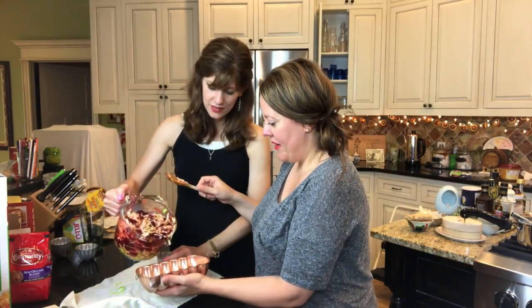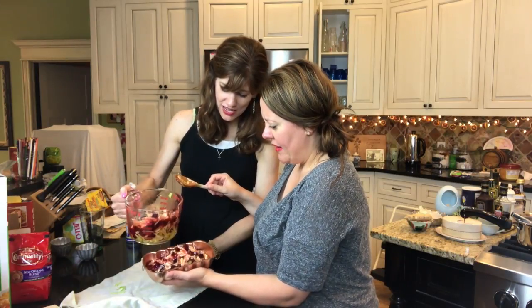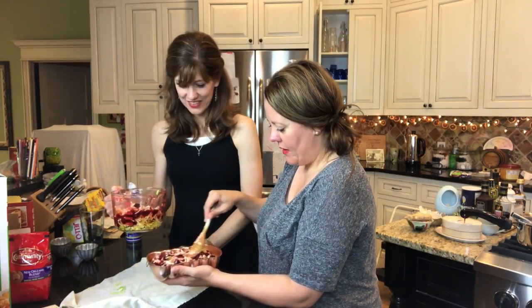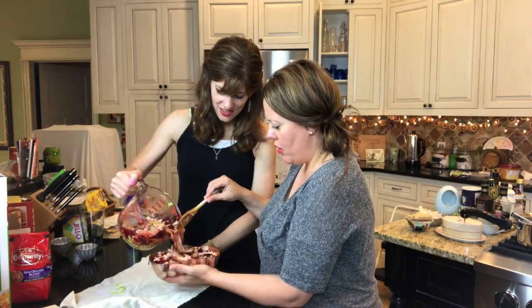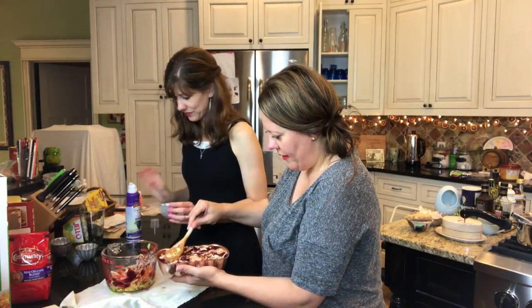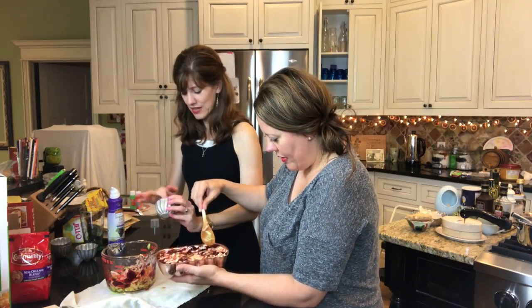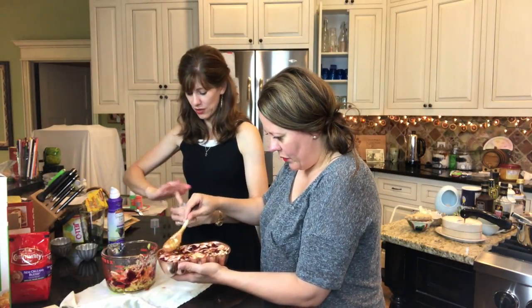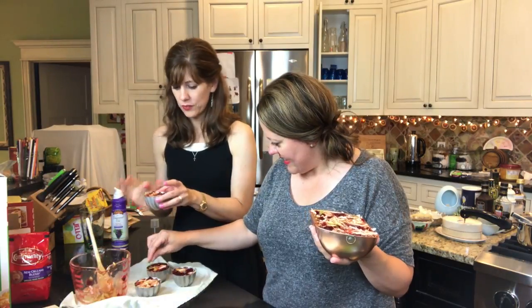Spread it out. It could take more. There's just not a lot of liquid going on with this thing. But we did the right amount of liquid that it said. We'll see you back in two!